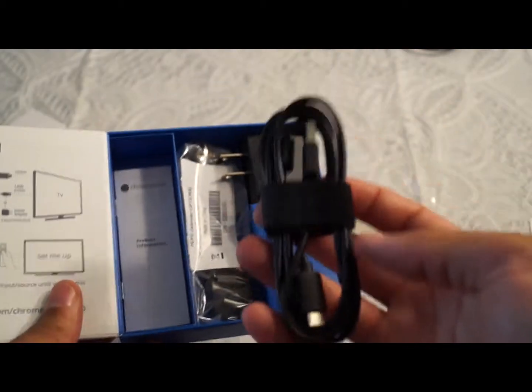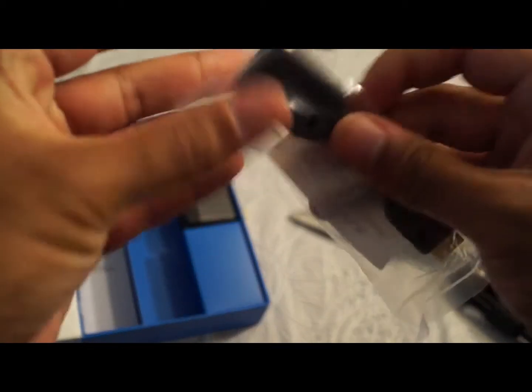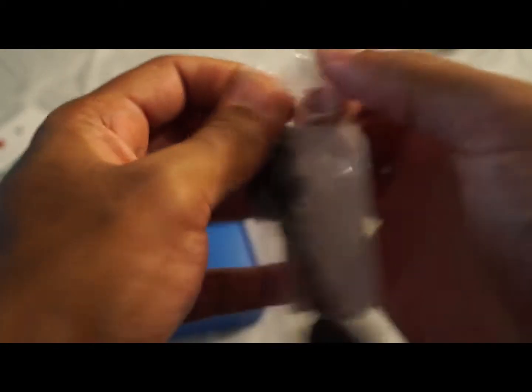If I take this out, there's the micro USB slot so you can power it up through your TV's USB port. They also give you an AC adapter in case your TV doesn't have a USB port, so you can plug it into the wall.